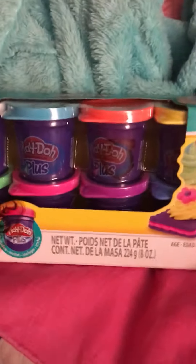Hey guys, it's me Amanda here. I'm having a flash giveaway of this Play-Doh Plus 8-Pack.